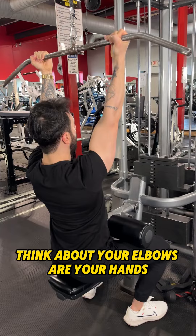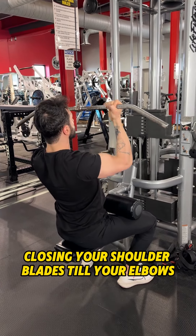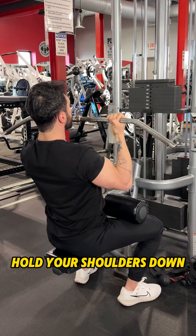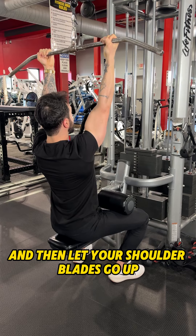Think about your elbows as your hands and bring them toward your back, closing your shoulder blades together, until your elbows reach your ribcage. As you go up, hold your shoulders down while you extend your arms.